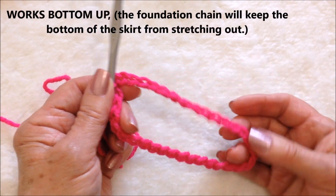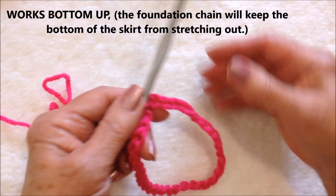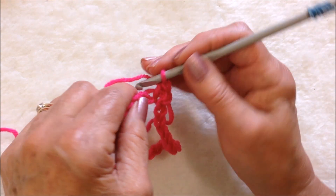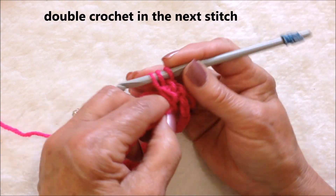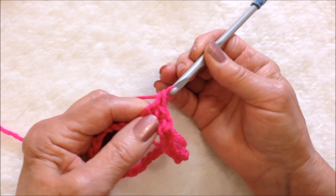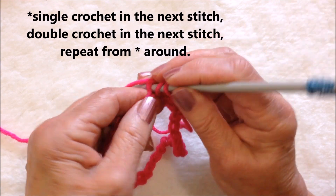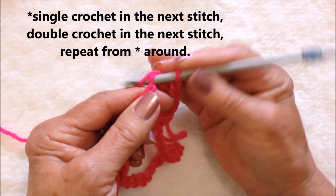This will be the bottom of the skirt because using the foundation chain as the bottom will prevent it from stretching out. After slip stitching to join, chain one and single crochet in that same stitch. Double crochet in the next stitch — yarn around the hook, insert your hook into the stitch, pick up the yarn and pull it through, pick up the yarn pull it through two, pick up the yarn pull it through two. Single crochet in the next stitch, double crochet in the next stitch, single crochet in the next stitch.